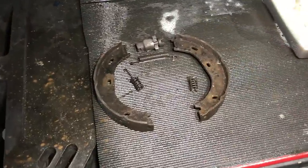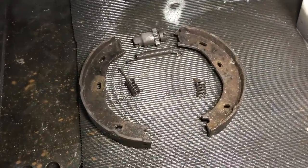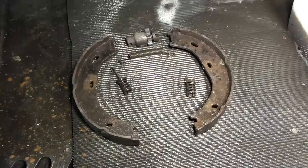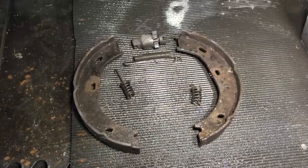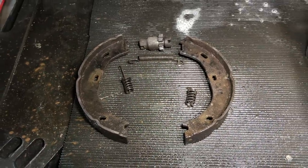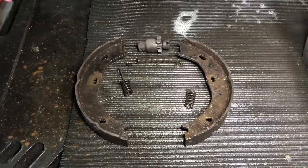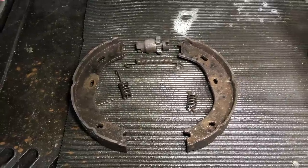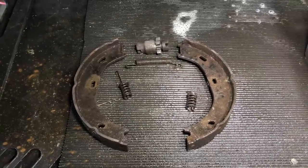Here's a little tip that Gerson said to be sure and tell people — and this is true with working on a lot of different brake systems: when you take the parts off, put them in the order with which they came off so you can keep track. Take some pictures with your phone if you have to, because these shoes cannot be turned around and put on upside down — you're going to have a real problem.